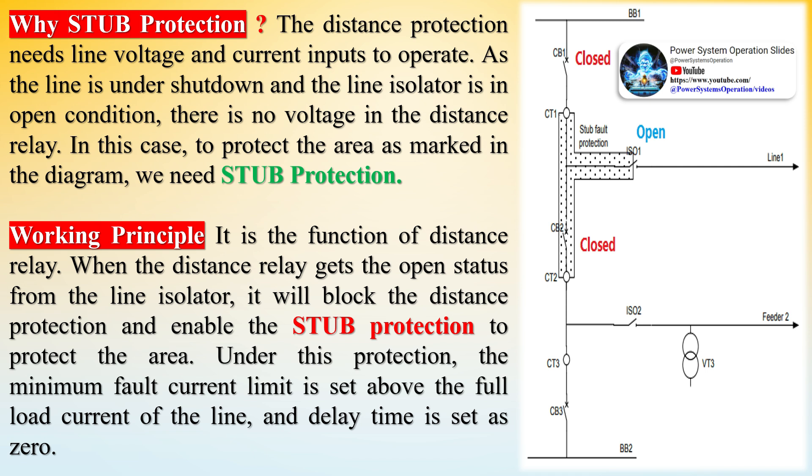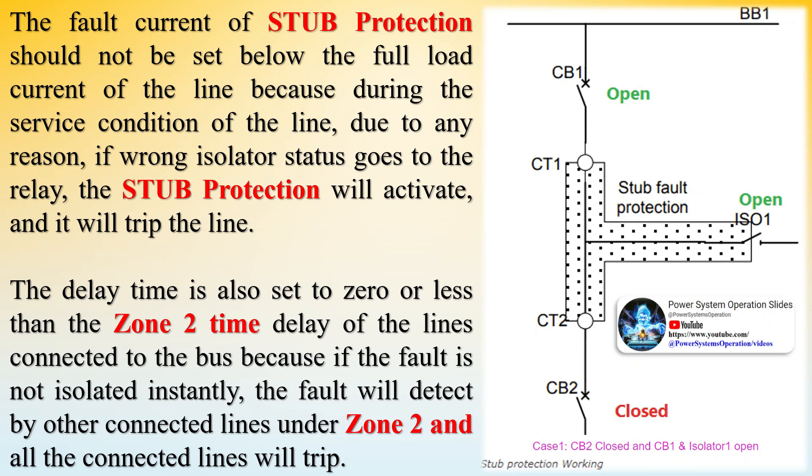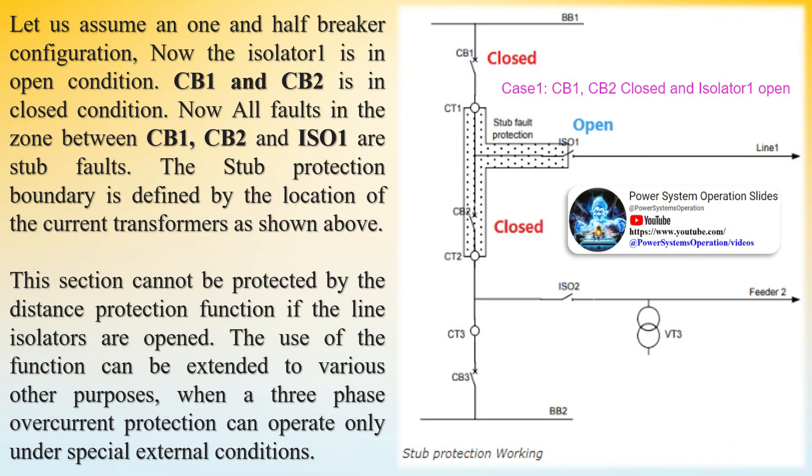To protect power systems from faults and maintain system stability, protection schemes are put in place including fuses, circuit breakers, and relays, which detect and isolate faults to prevent or limit damage and ensure the safety of people. In the context of power system protection, a stub usually refers to a short branch line or cable connected to a longer main line or feeder. Stub protection refers to the methods used to detect and isolate faults on these stub lines to prevent them from affecting the main feeder, often using protective devices placed at the connection point that trip or automatically disconnect the stub line if a fault is detected.